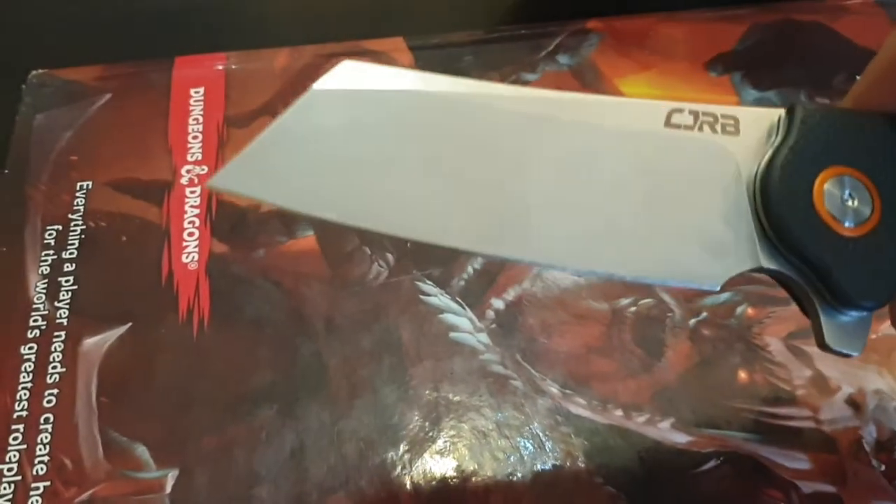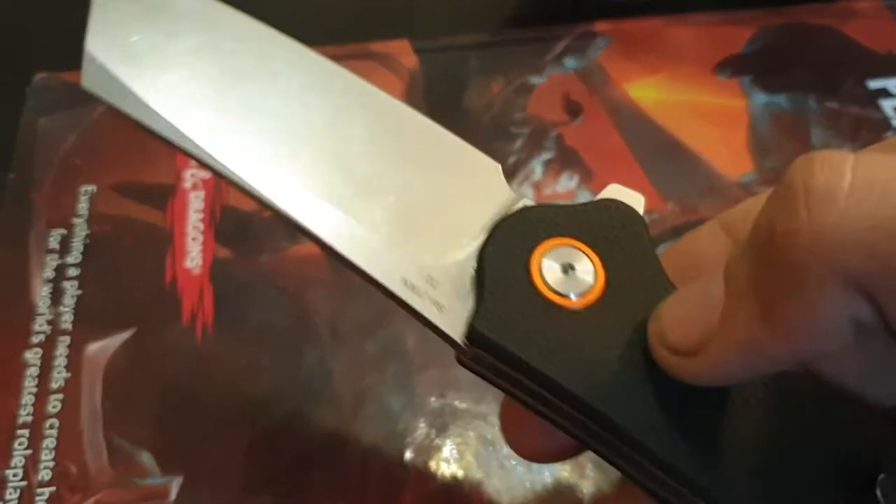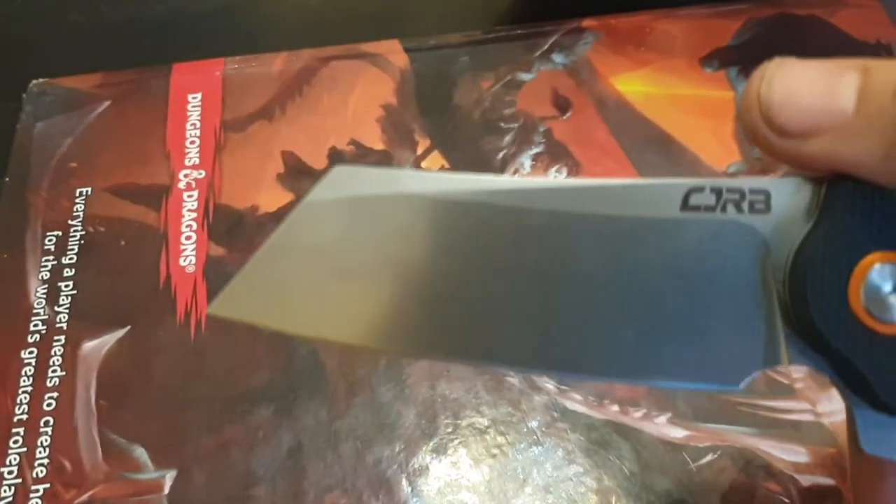Well, both because he's kind of an awesome dude, and because he has great gear reviews and tons and tons of knowledge. So check him out. And check this knife out!